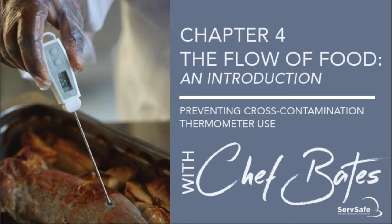Hey, Chef Bates here again. We are going to go through Chapter 4, the Flow of Food out of ServeSafe. This is the introduction to this very important topic. Today we're just going to talk about preventing cross-contamination and how to use thermometers correctly.